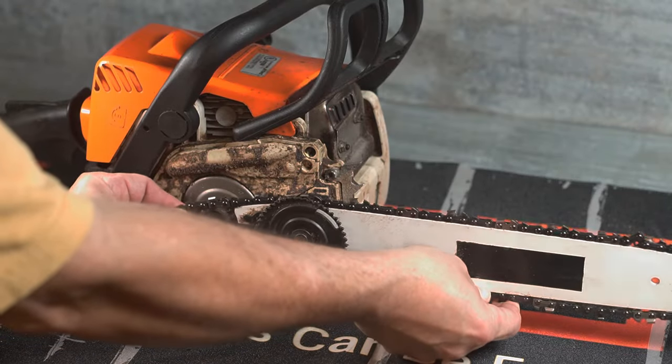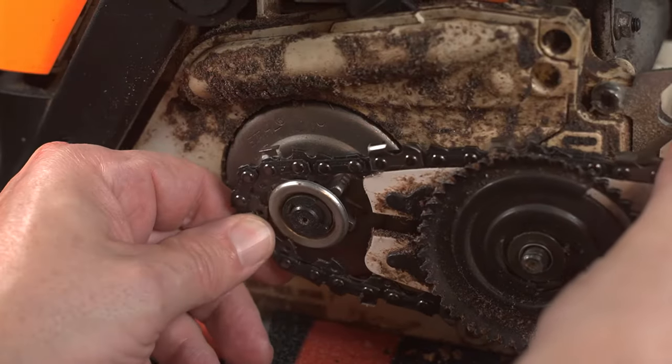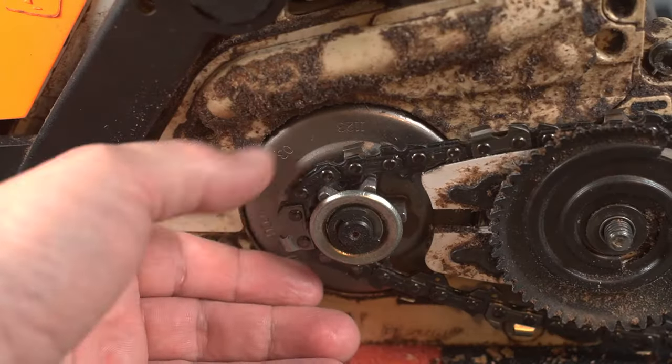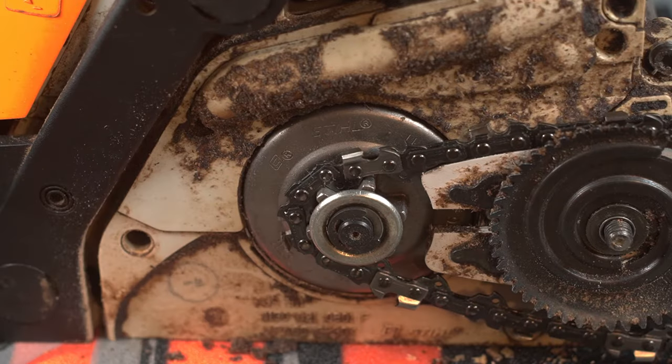Holding the chain taut to the bar, install them as a unit. You may need to turn the sprocket to line its teeth up with the chain drive links. Replace the side cover and tighten it loosely.